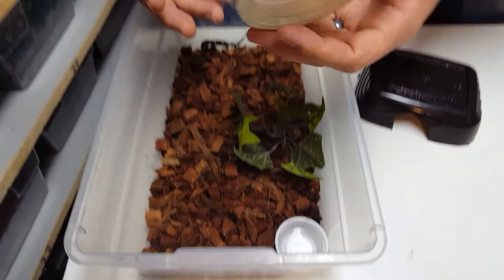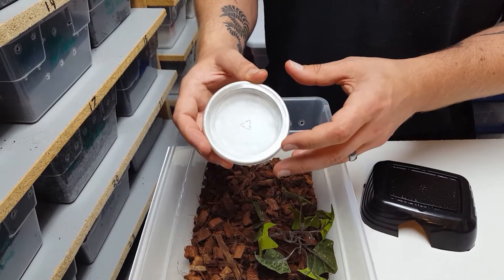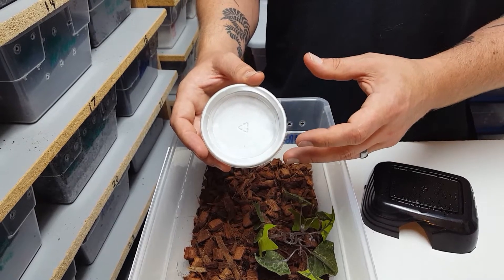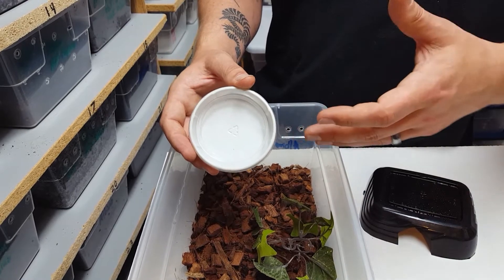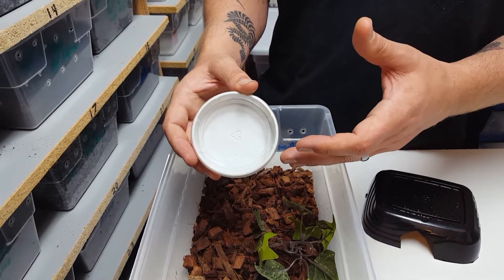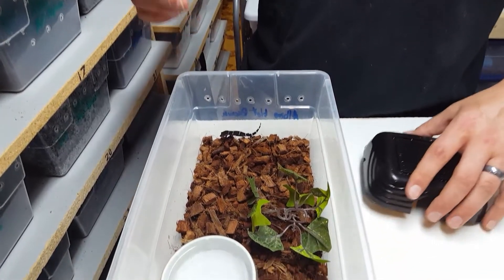Now we're going to go over their diet — it's pretty simple. We like to keep their diet strictly in a mealworm cup. We do nothing but baby dubia roaches with a multivitamin. You can also supplement with mealworms with a multivitamin and crickets, but we find that the dubia roaches really do the best.